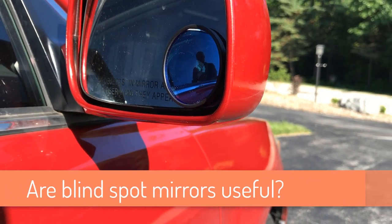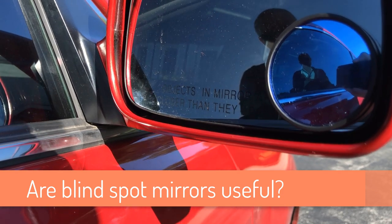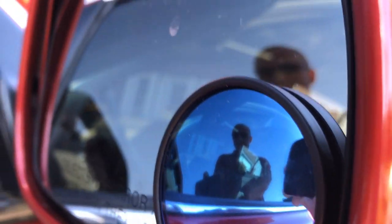Hi there, this is Vadim Mikhelenka and in this quick video we're gonna look at the blind spot mirrors in the cars, how to install them, where to buy them, and how they are useful. So stay here with me on this channel.